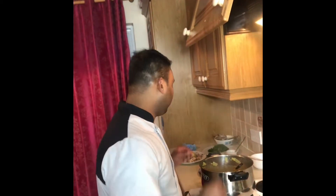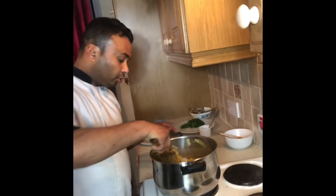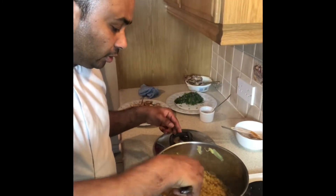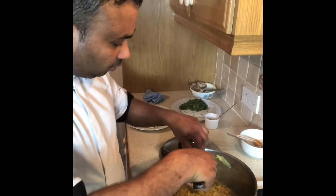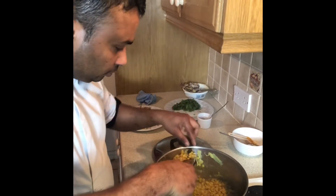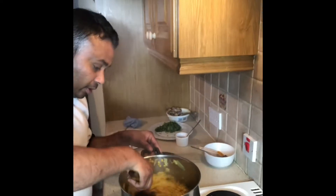Now I am working on the chicken. First I take out all the whole spices — the cinnamon sticks and all — because they can make it too spicy.